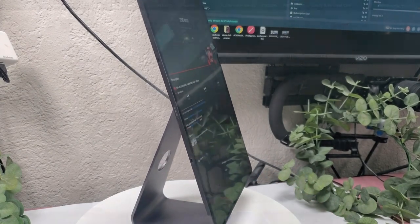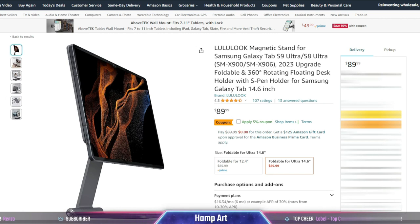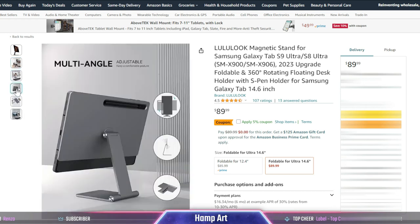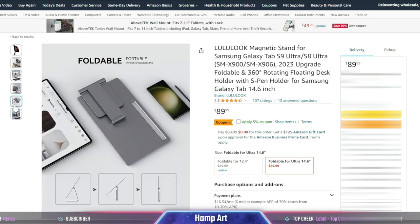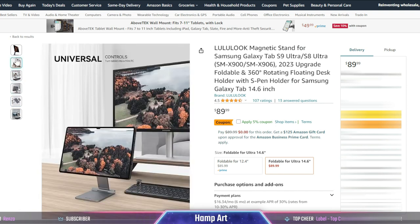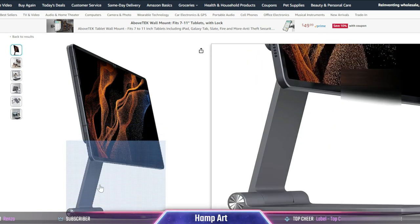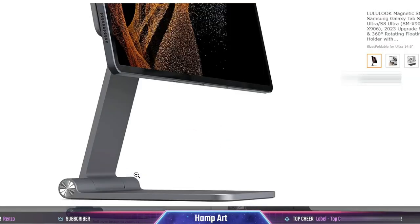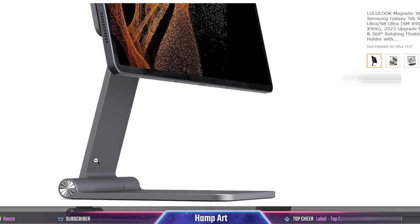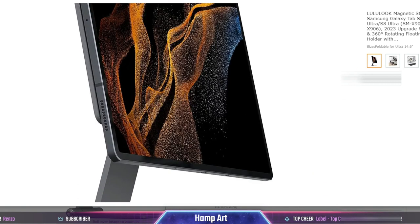The price is about $85 for the 12.4-inch tablets and $89 for the Ultra. As I'm looking on Amazon right now, it looks like Lululook has updated their magnetic stand. They've put a joint right there by the base of the stand so that you can not only adjust the height, you can adjust the angle. Depending on how far that joint allows you to move, you can probably get it down to about a 45-degree angle.